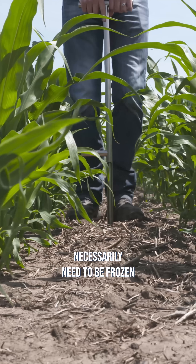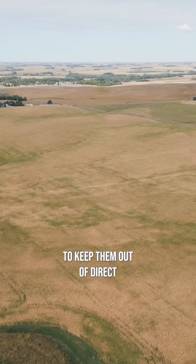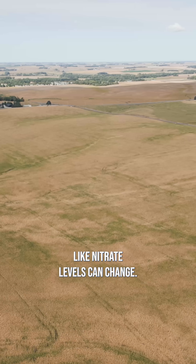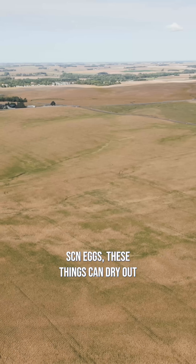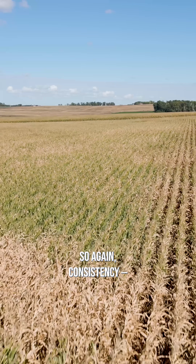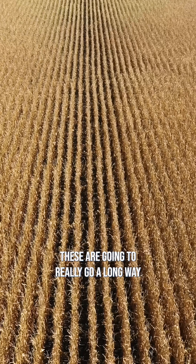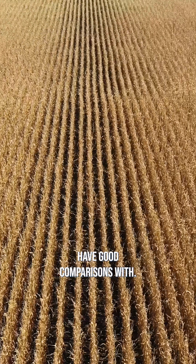These samples don't necessarily need to be frozen or anything like that, but it's a good idea to keep them out of direct sunlight and ship them pretty quickly after you take them. Things like nitrate levels can change, and if you're thinking about SCN eggs, these can dry out if you wait too long. Consistency — just treating these things like the biological entities that they are — is really going to go a long way in giving you consistent results that you can make good comparisons with.